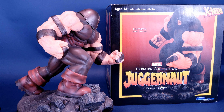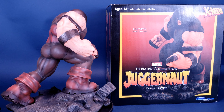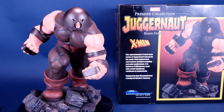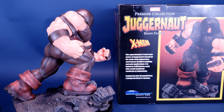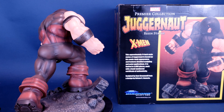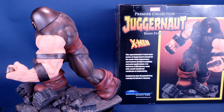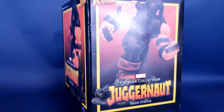When it comes to their resin releases, Diamond Select is unstoppable. This is your look at the Diamond Select Premier Collection Juggernaut Resin Statue. This approximately 11-inch resin statue of Juggernaut is based on his comic book appearance and features detailed sculpting and paint applications. It's limited to 3,000 pieces, each with a hand-numbered certificate of authenticity. The statue was sculpted by Sam Greenwell from a design by Nelson X Ascensio.